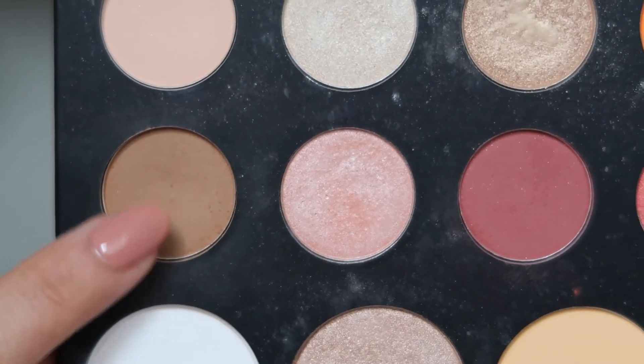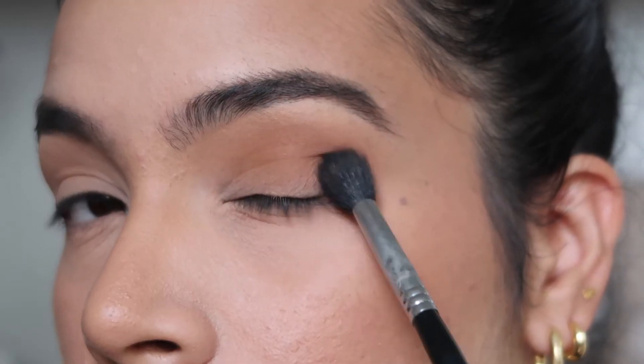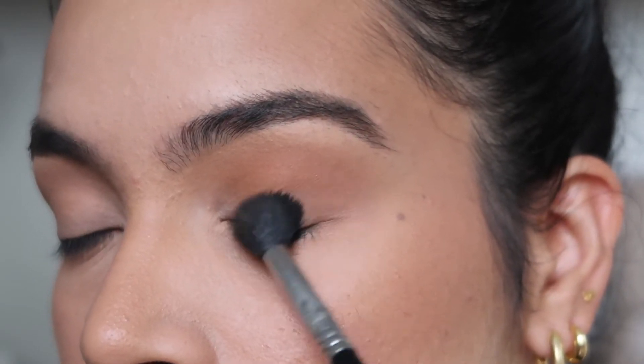Alrighty guys, I'm starting with my base completely done. I have on foundation, concealer, setting powder, bronzer, blush, and my eyes are primed and ready to go. The first shade I'm using is a neutral brown shade and I'm applying this all over my crease and outer corner as a transitional shade for this eye look.